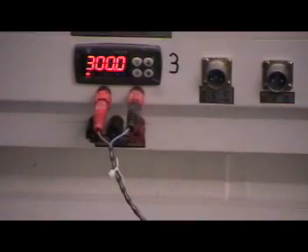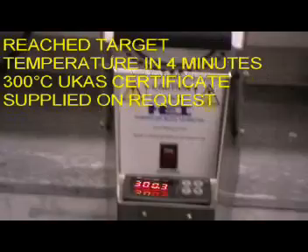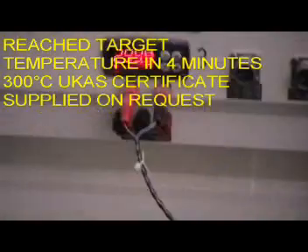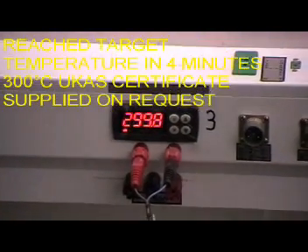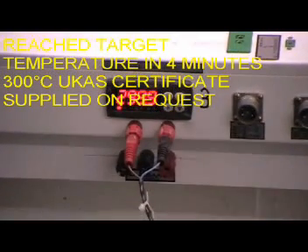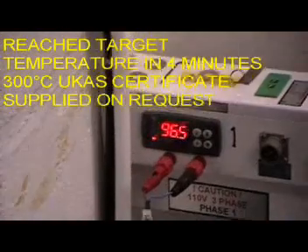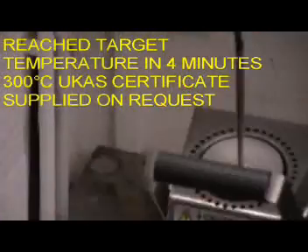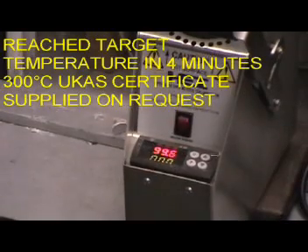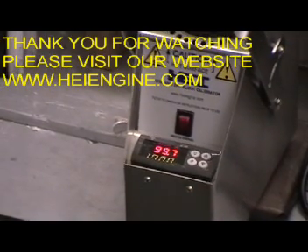Calibrator three has now reached the target temperature and is reaching its final stability at 300 degrees. Calibrator number one is finally coming up to 100 degrees. Hopefully this video has given you a good insight into the speed of our calibrator. Thanks so much.